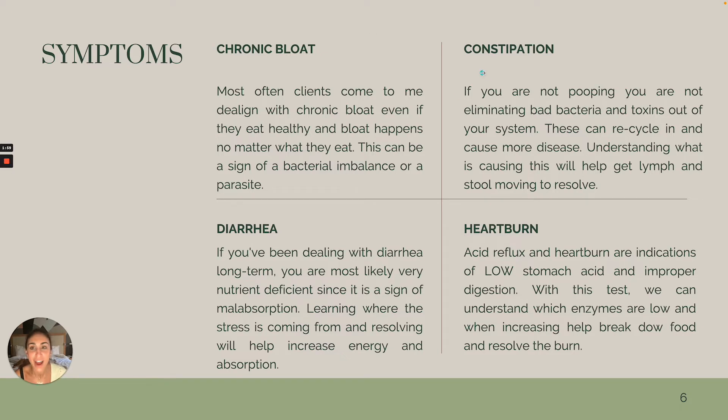Constipation. If you are not pooping, you are not eliminating your toxins and your bad bacteria, and they can cycle in and create more disease. So we need to figure out what the root cause is and get you going to the bathroom every day, if not twice a day, to move your toxins.